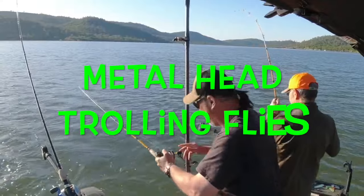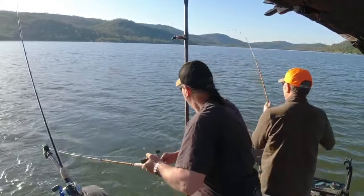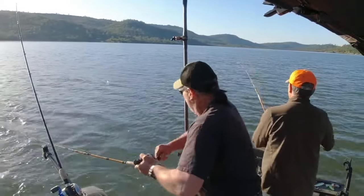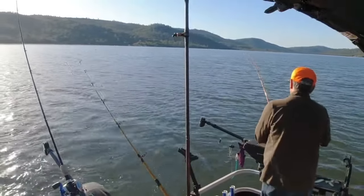We got a big fish on here guys — he was smoking the drag in the rod holder! I'm clearing lines because we don't want any tangles. Let me straighten the motor just a bit.